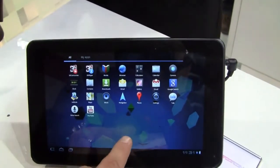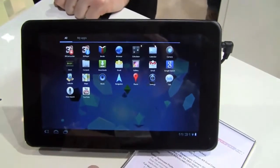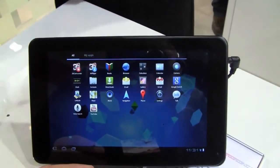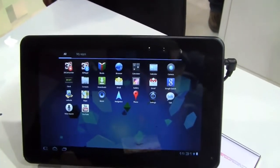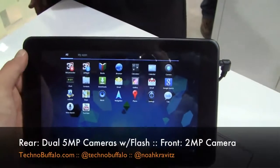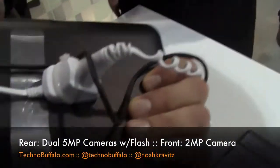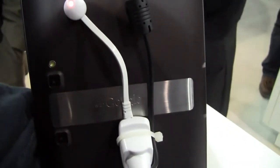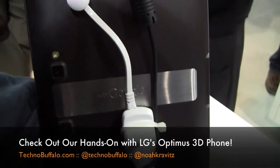First look at the LG Optimus Pad, LG's new tablet computer — dual-core NVIDIA Tegra 2 inside, Android Honeycomb 3.0, 8.9-inch display, and of course the dual camera setup for 3D recording. From Mobile World Congress 2011 in Barcelona, Spain. I'm Noah from TechnoBuffalo.com. Much more on all the tablets, all the phones, including LG's new 3D phone, the Optimus 3D, on TechnoBuffalo.com.